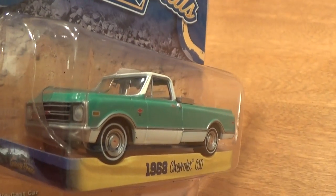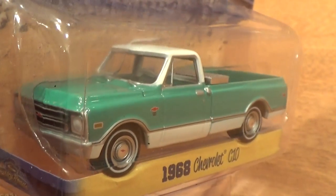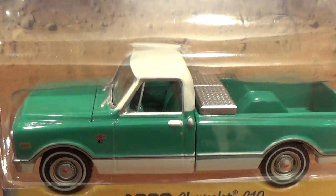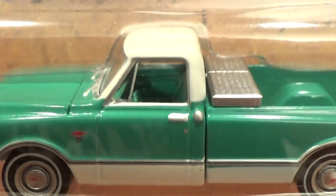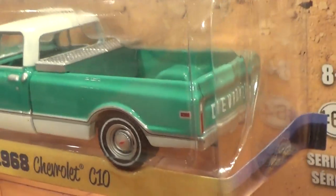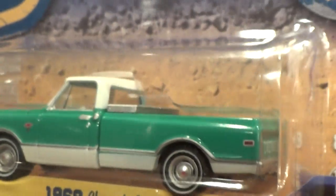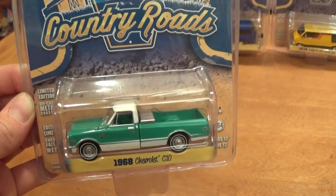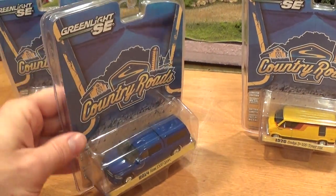Once again, amazing detail on these Greenlights — really nice casting of the '68 Chevrolet C10 pickup truck, right down to the badging, the hubcaps with little bow ties on the center, and really detailed interior, as well as a tool box in the back, license plates, and taillights. Nice meaty tires on these ones — really cool truck. Just love these old Chevy pickups, pretty much any old pickup.